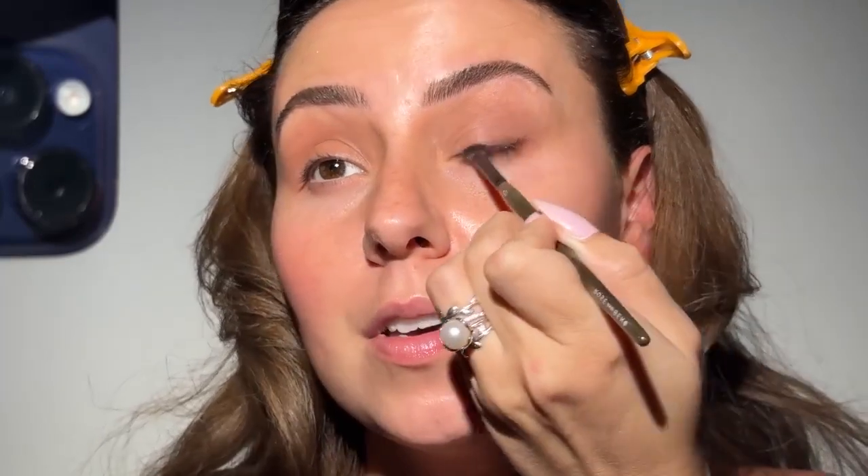Dry time is something we need to talk more about, because when you don't understand how quickly things dry, that's when things become patchy and that's when things start not blending properly.